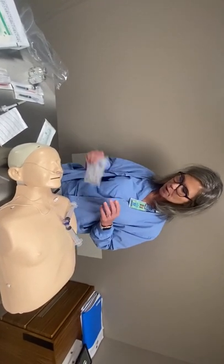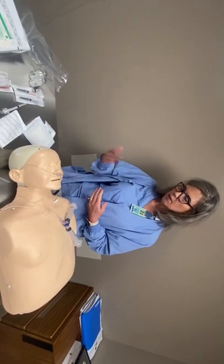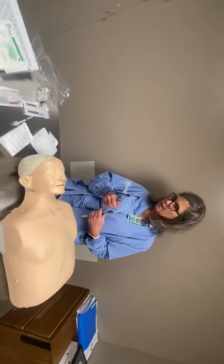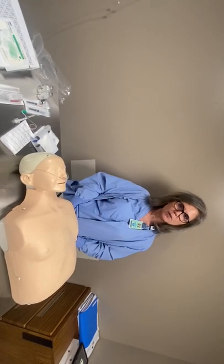Then get your patient comfortable. Put the side rails up because you've given them Versed. Make sure their head is in a good position, they're nice and warm, and comfortable. If the family is allowed, bring them back to wait with the patient until they go to surgery.